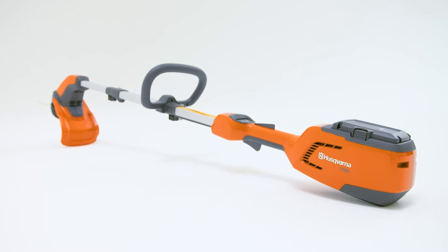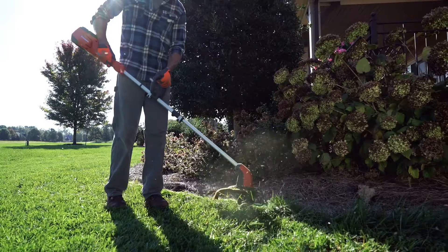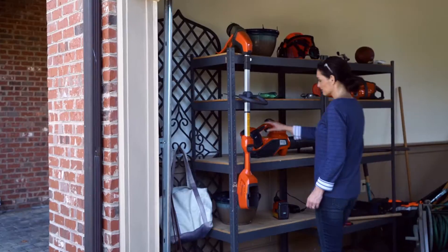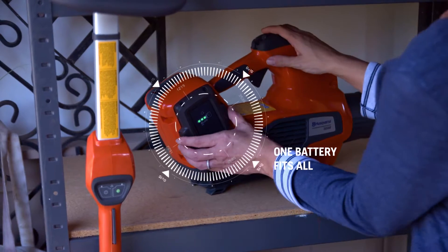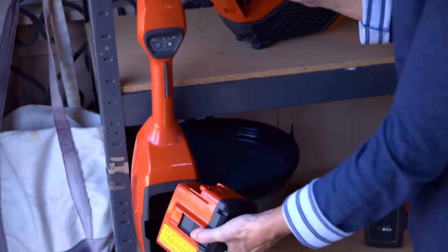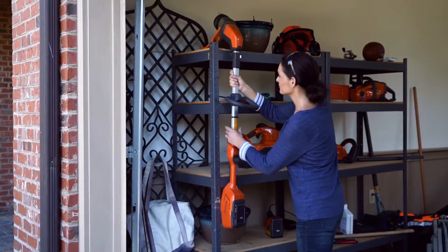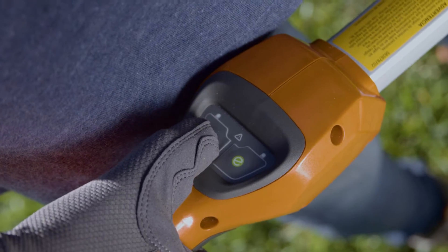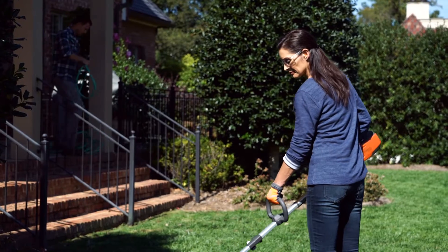Husqvarna has a new battery-powered trimmer designed specifically for those who want outstanding power and run time without all the weight. The new Husqvarna battery series uses long-lasting interchangeable batteries. It has an adjustable shaft and handle. With the simple press of a button, you'll get to work in no time.